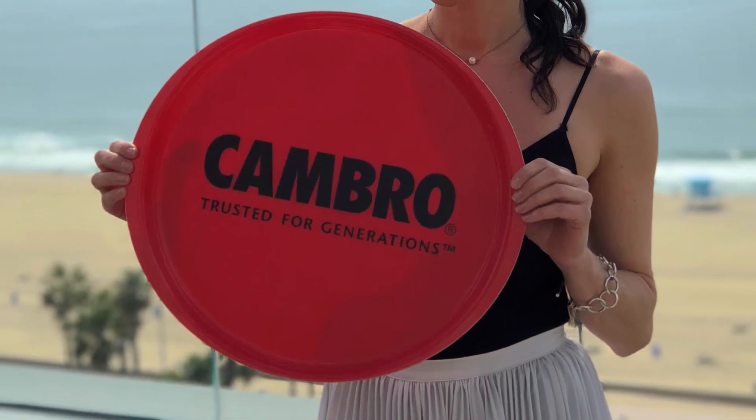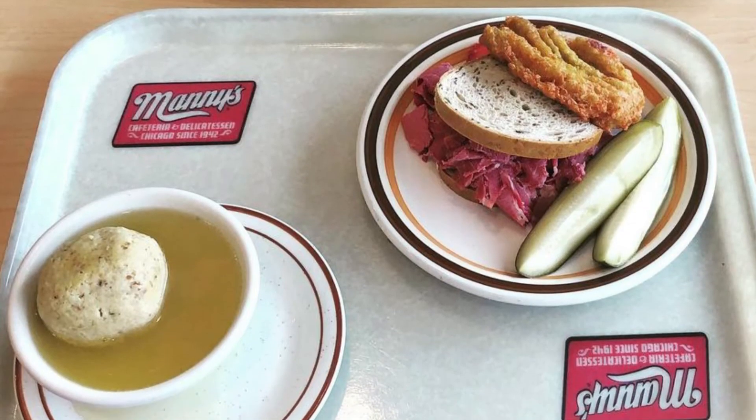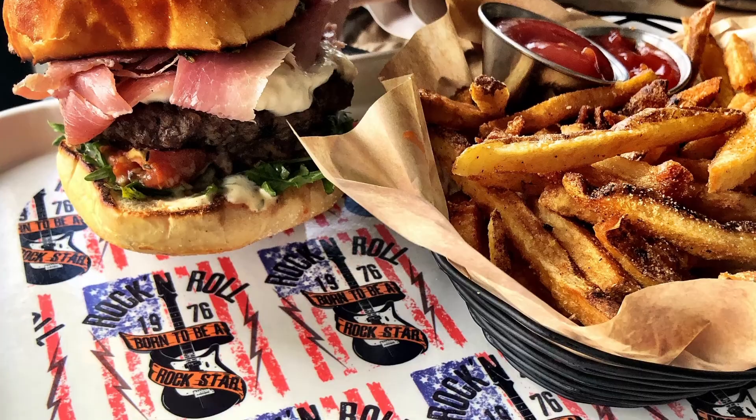We are getting better and better at putting people's company identity and personalization on products, and that goes beyond trays — but of course it started on trays.